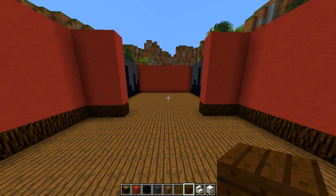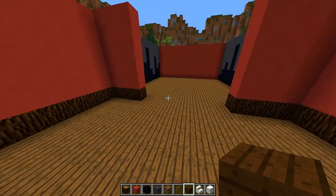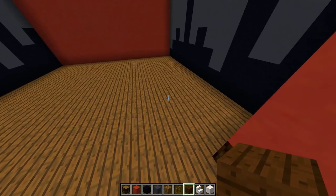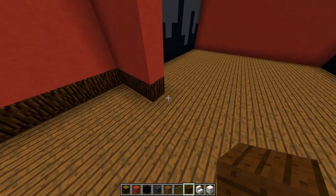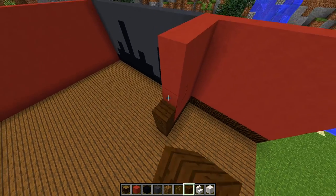Now that all the walls are complete for our home cinema, it's time to start working on the interior. We have our two sections — the first section and the second section. What we are going to do is make this entryway look a little bit better. Grab some dark oak planks and build them up all the way to the ceiling on each side of the entryway.